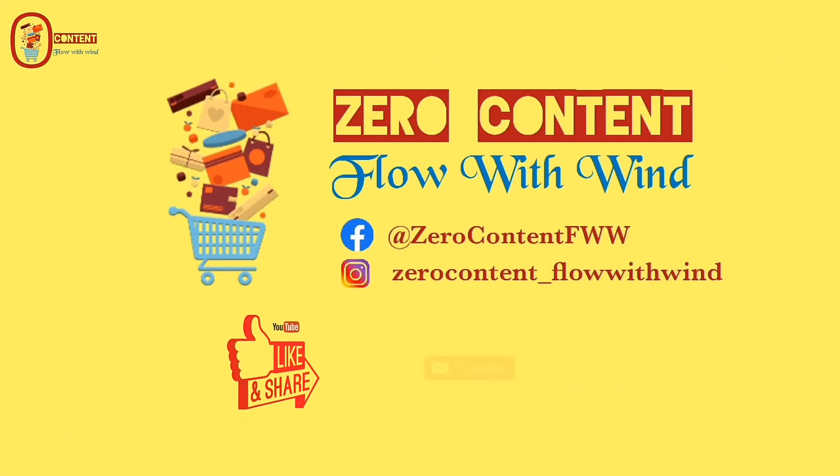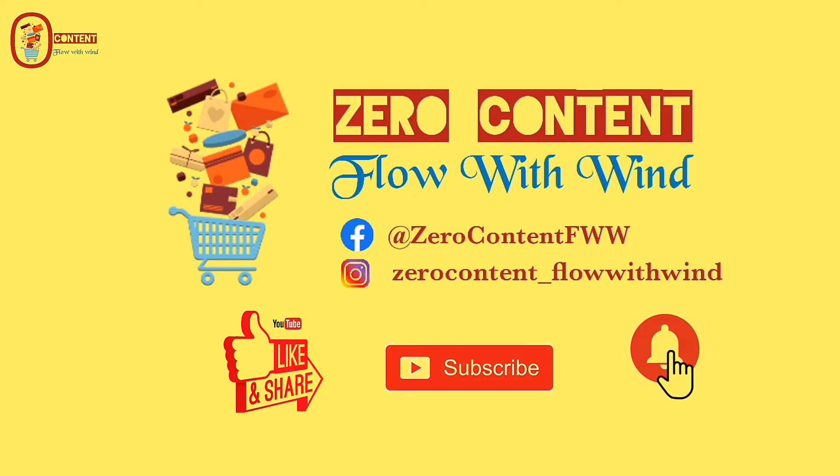If you enjoyed this video, like, share and subscribe. Also, post your feedback in the comment box. Thank you.